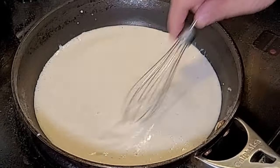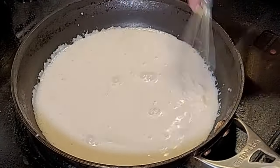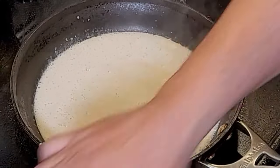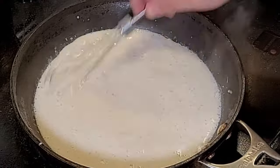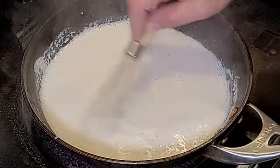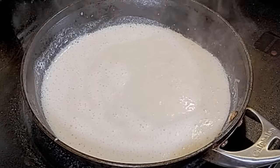Mix that in as it's warming up, and stay by the pan, because you don't want to burn this. I'm going to keep stirring it until it starts to bubble. In the end, we're going to cook this down about one-third of the actual volume of liquid that you see in the pan.